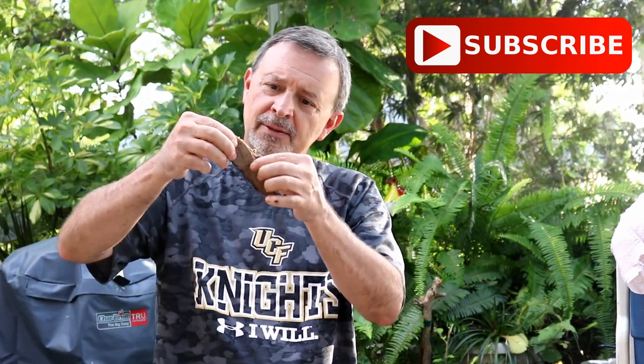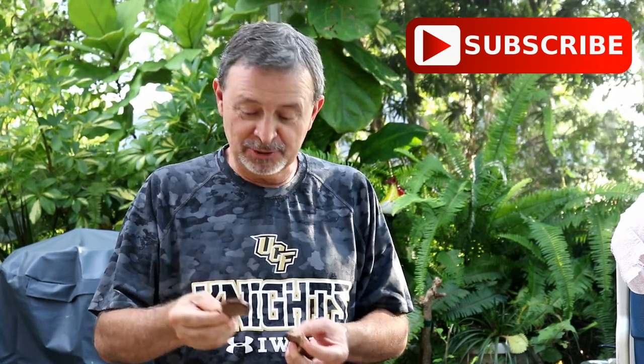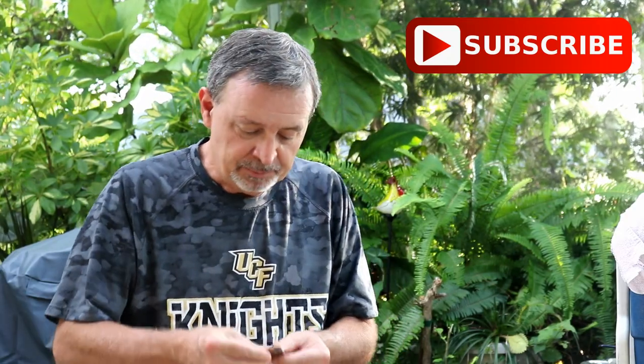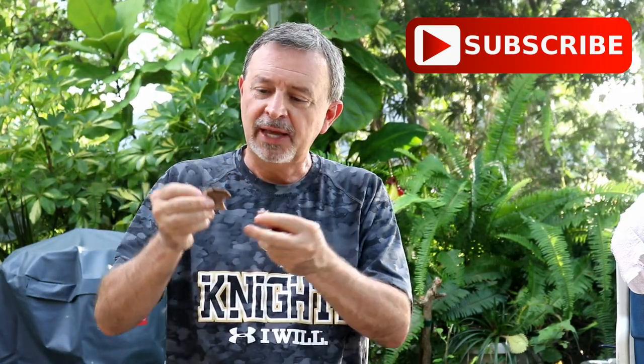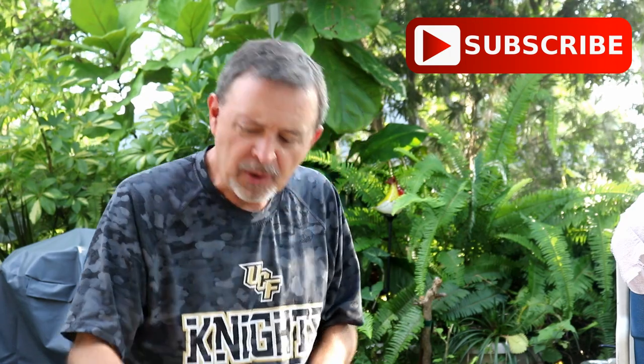It's time to give this brisket a try. You can see it just pulls apart so easily. I waited all day for this and it was definitely worth it. Very moist — that nice, beefy flavor. Let's try that sauce we made. Oh man, that sauce is great. I'll be making some brisket sandwiches with these. Sorry for eating in front of you.